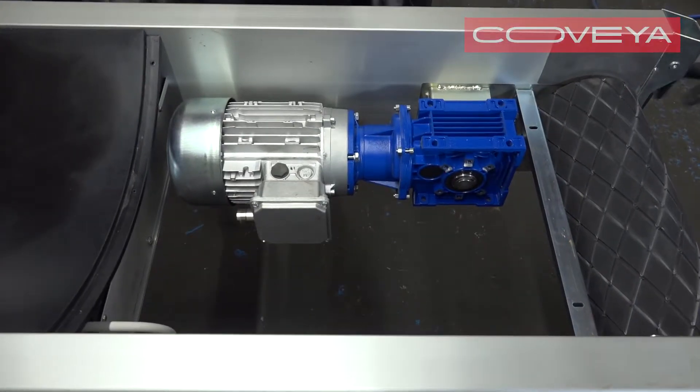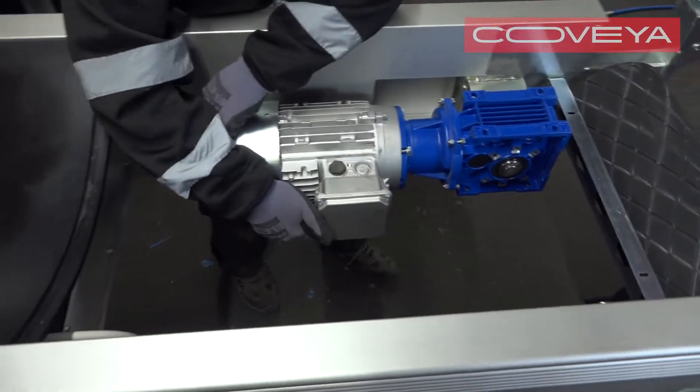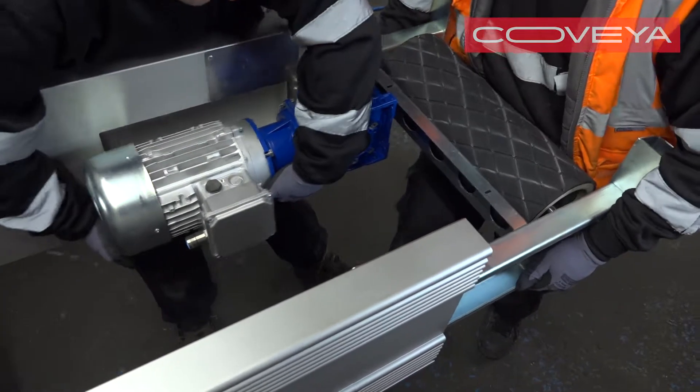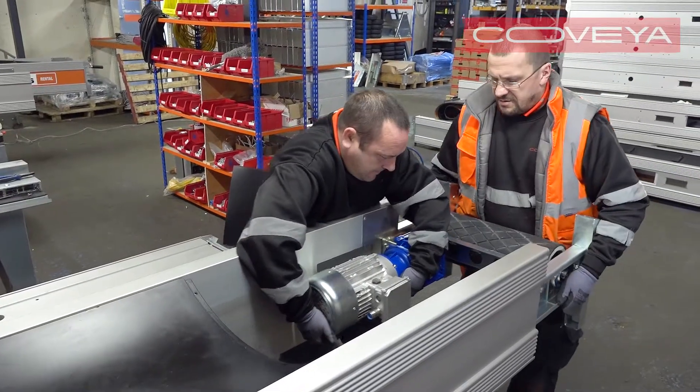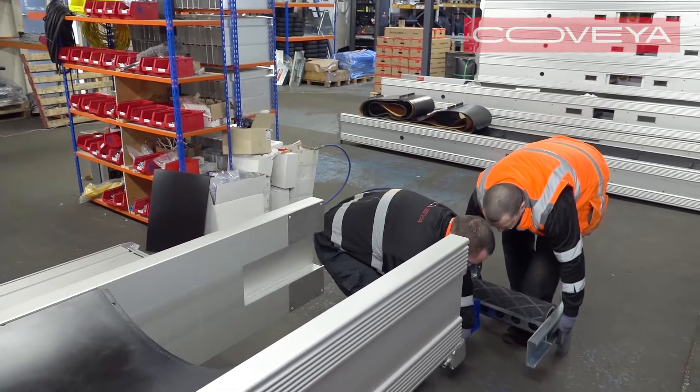Carefully pull out the head unit assembly. This is a heavy assembly, so we recommend two people do this. One person takes the weight on the back of the motor, while another person slides the assembly out.